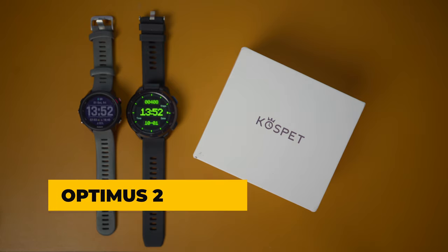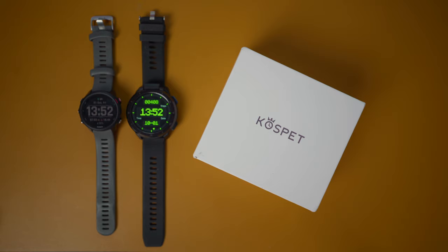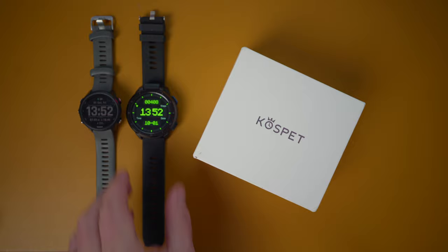Good day everyone, CSS Coder here and today we're going to be looking at the amazing, genuinely awesome Cospair Optimus 2. I guarantee you are not going to even be able to comprehend the amount of features that this device contains. This smartwatch, this sports watch, this camera, this selfie camera, this web browser, this absolutely everything.